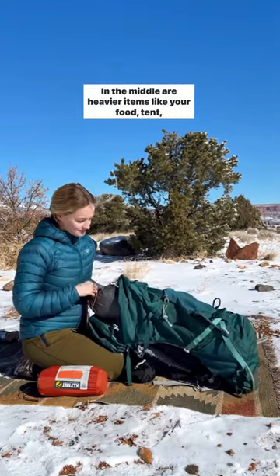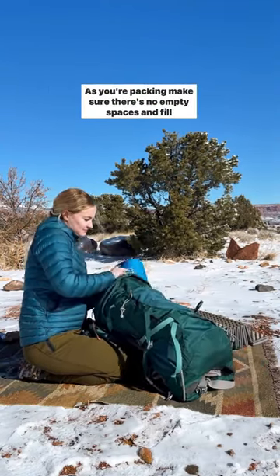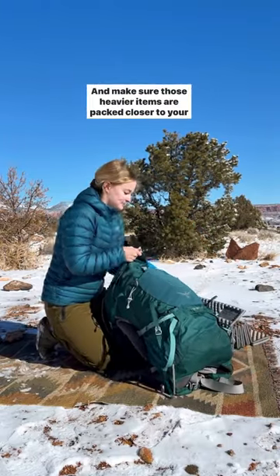In the middle are heavier items like your food, tent, clothes, and cook system — again, things you probably won't need till later at camp. As you're packing, make sure there's no empty spaces and fill in all those gaps. Make sure those heavier items are packed closer to your back.